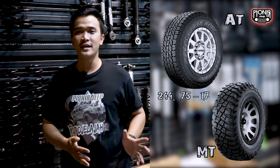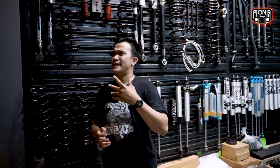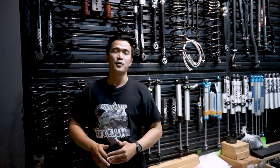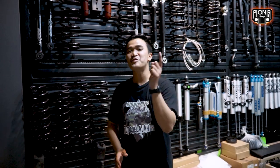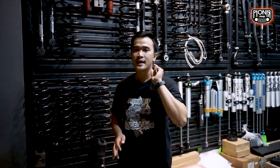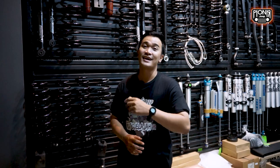Kenapa orang-orang ingin meningkatkan (change) pada Jeep mereka? Jawabannya gampang banget - yang pertama adalah mereka ingin pakai ban ukuran lebih besar. Ban standar Jeep JL itu 255/75 ring 17, baik AT maupun MT. Rata-rata pengguna Jeep JL baru ingin daily aja, jadi buat dibawa kerja enak, buat dibawa santai saat weekend enak. Aku mau jelasin mengenai lift kit-nya singkat aja, yang penting kalian ngerti dan kalian tau barangnya apa. Jangan kayak beli kucing dalam karung, itu berbahaya banget.